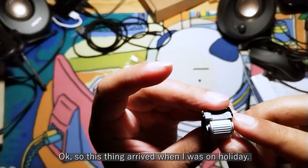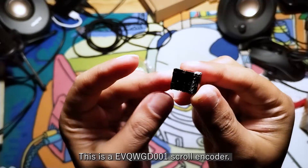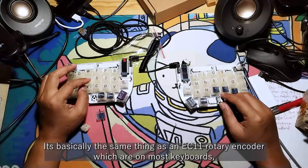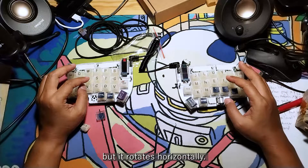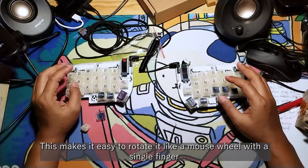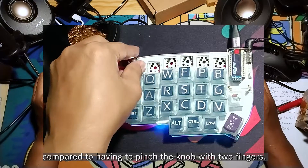So this thing arrived when I was on holiday. This is an EVQWGD001 scroll encoder. It's basically the same thing as an EC11 rotary encoder which are on most keyboards, but this thing rotates horizontally. This makes it easy to rotate like a mouse wheel with a single finger, compared to having to pinch the knob with two fingers.